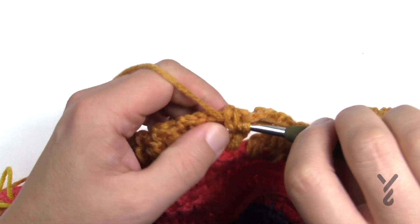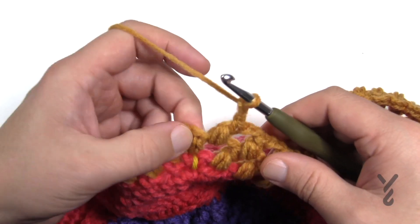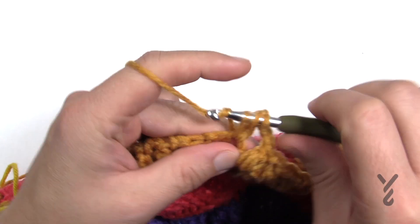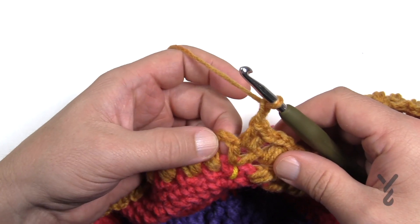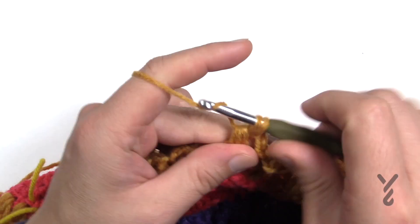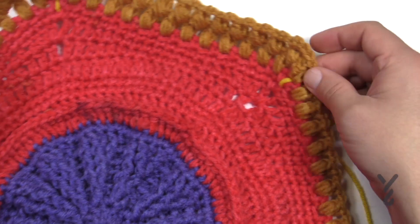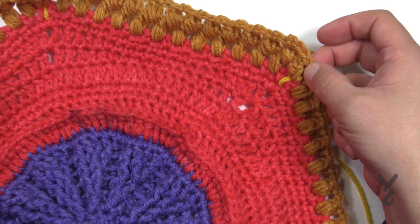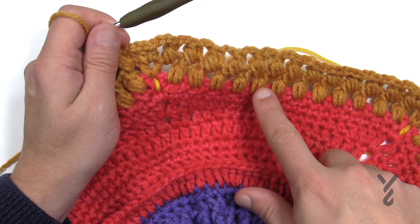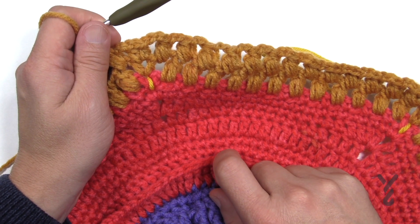Coming to the first corner, put a bean stitch in the space between the last bean stitch and the corner, then chain two and come right into that chain one space. Half double crochet, chain one, half double crochet, and then start another side. Just chain two and come to the first space after the corner and begin your bean stitches filling them in. Please go all the way around — do two more rounds of this, and when you get back to the beginning, finish the corner with the first half double crochet and then join to the second chain up. Do four rounds total — that's rounds 17, 18, 19, and 20 — and I'll see you back here for the final three rounds.